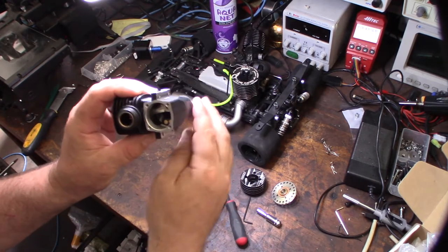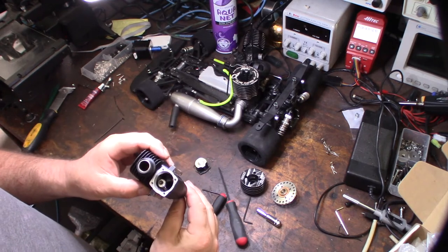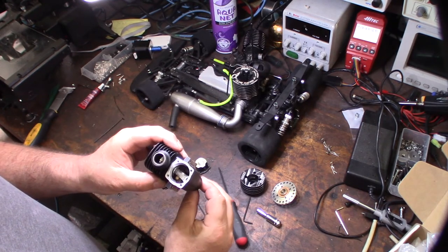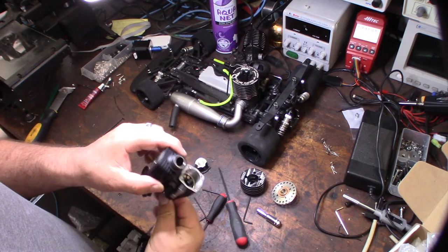You can already see it has crank weights, which means the crankshaft is actually balanced. I'm going to pull the crank out now.